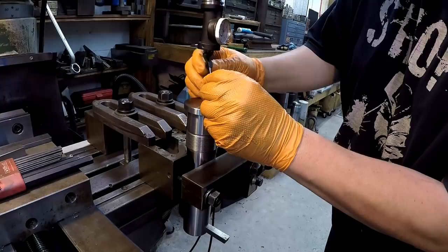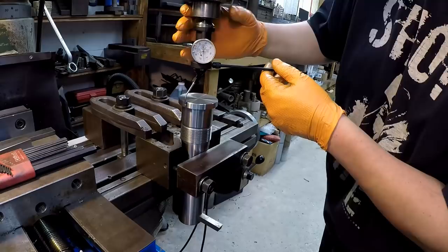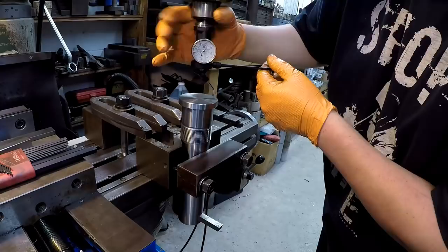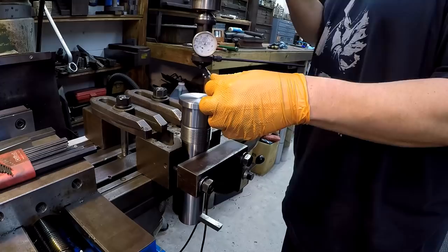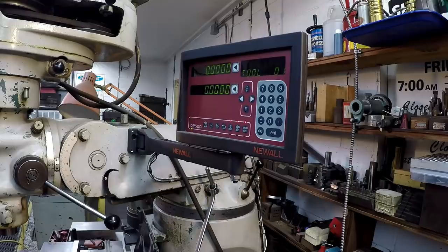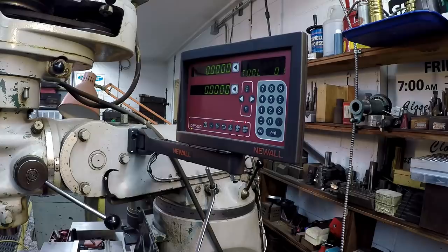We're going to use the blight coax again to indicate the OD of the shaft to get it centered. That's within a half a thou right there - we're going to call that good. I'm going to zero out the readout. We're going to use the bolt circle function to put the holes that we want. I decided I'm going to have sixteen divisions if you're looking at the full circle, so that'll allow me to index it every twenty-two and a half degrees - I'll be able to go from zero, twenty-two and a half, forty-five, and so on.